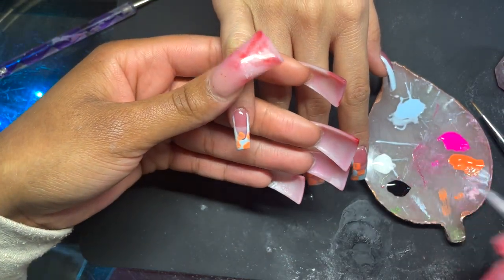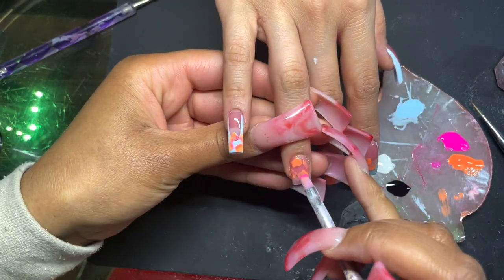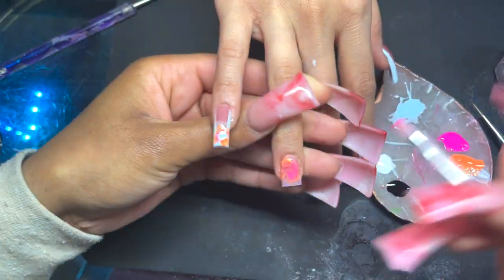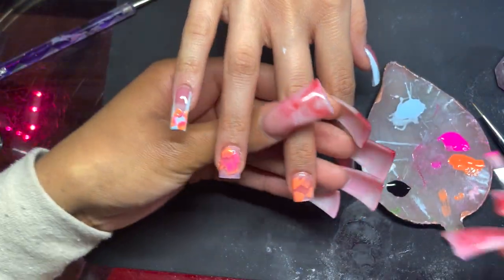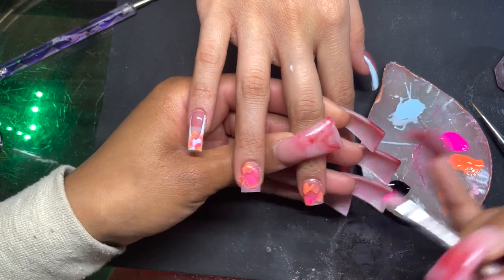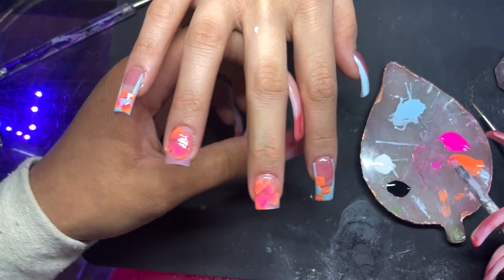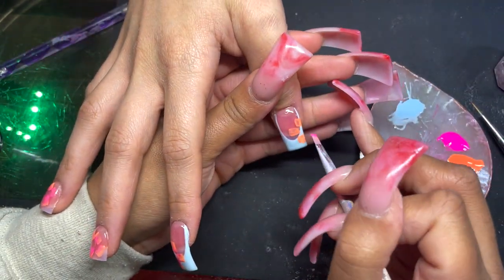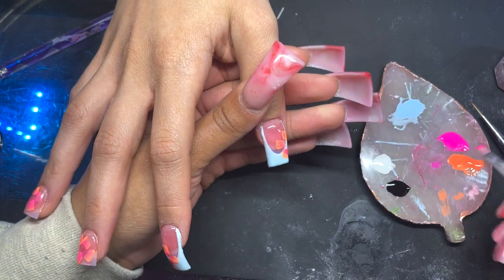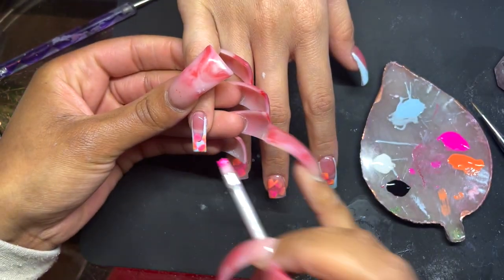Now for the second layer, we're going to go ahead with the pink and do this on top of the orange, concentrating the color mostly in the center of the orange petals. I know at first it looks a little questionable and a little crazy, but I promise it's gonna turn out right. If your clients are concerned, just tell them it's going to come together. This is the type of look that it's okay if it's a little bit messy, because overall it's going to come together.